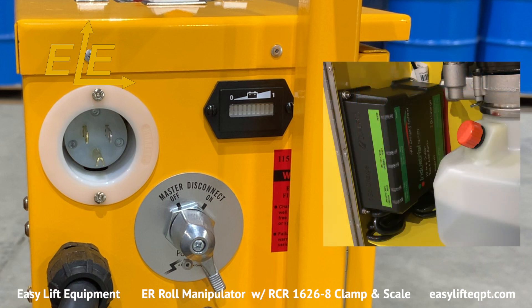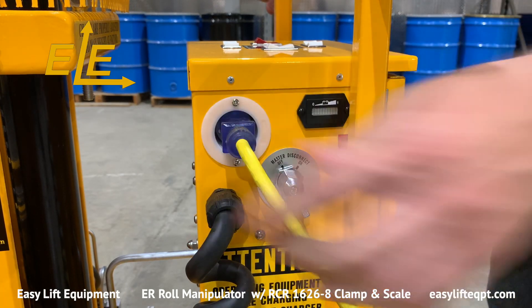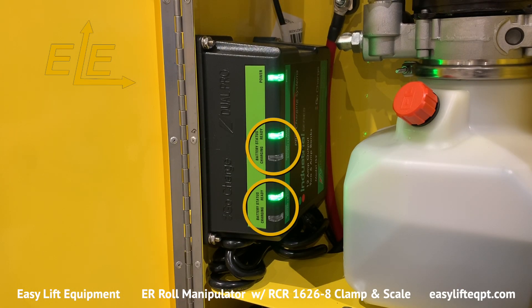This roll manipulator features our DC-powered lift system, which is powered by two 12-volt AGM deep-cycle batteries housed in a closable cabinet with a hydraulic lift motor, internal charger, master disconnect switch, and gauge-type battery discharge indicator. The internal charger uses a standard 120-volt wall outlet. Charging times range between six and eight hours. The charger has separate indicators for each battery which turn green once complete to ensure a full charge.